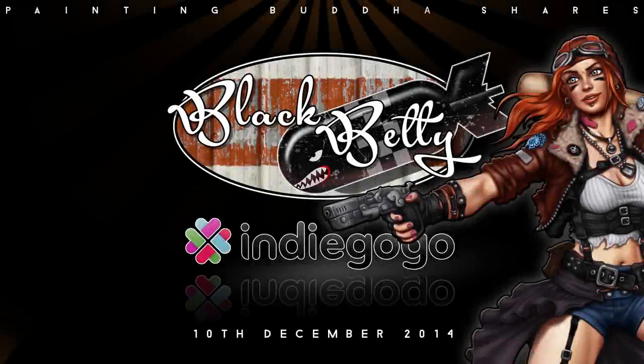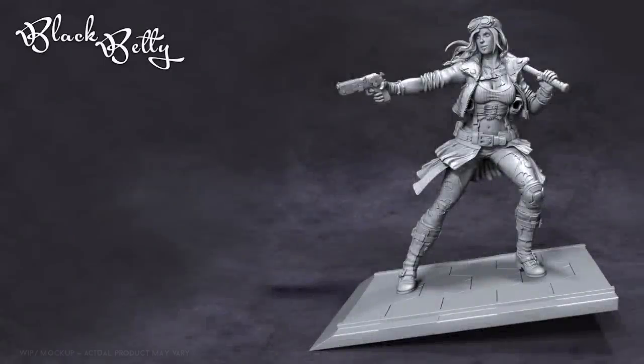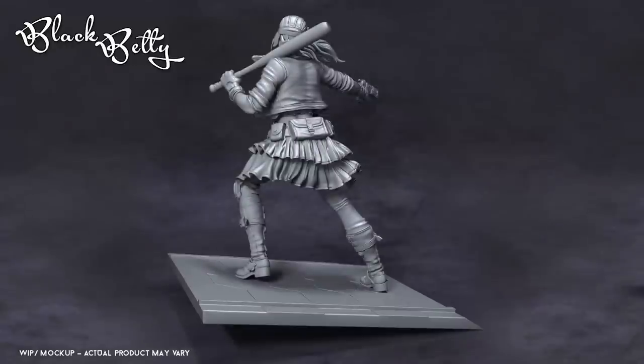Hello and welcome to Black Betty, the first crowdfunding campaign of our new label Painting Buddha Shares. Under this label we are not only planning a series of outstanding collector's edition miniatures, we would like to involve you in a whole new way of thinking about the miniature industry.